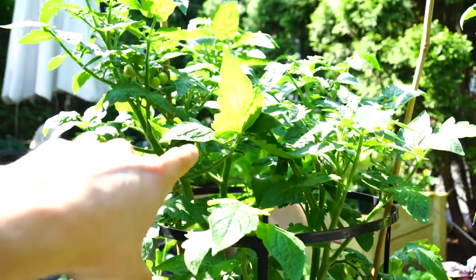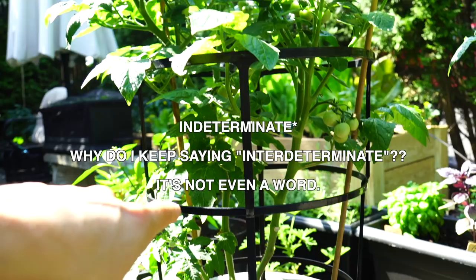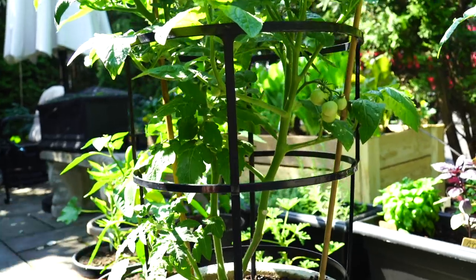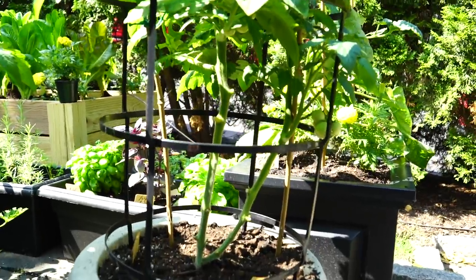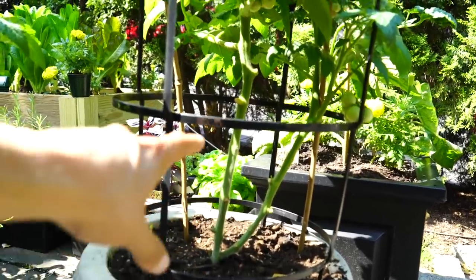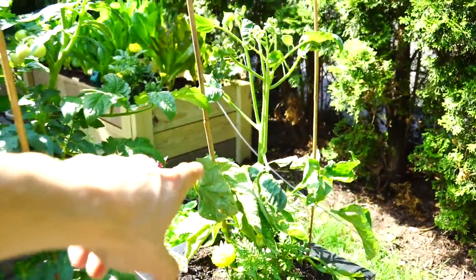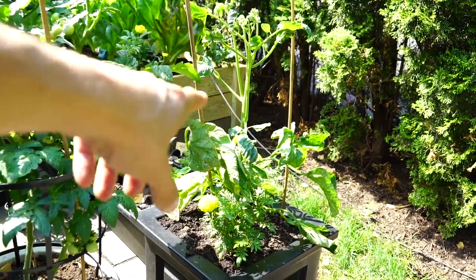So this is one dwarf indeterminate cherry tomato plant that I have not really pruned that much. And then I have another one about the same size and age that I pruned the bottom leaves for. And then my Brandywine I have not really touched, so maybe I can kind of show you how I would approach it.